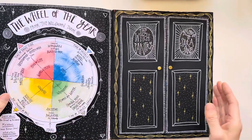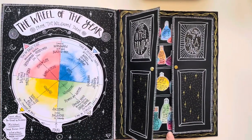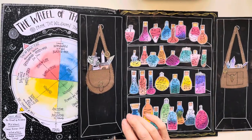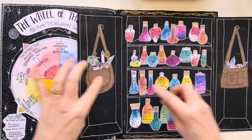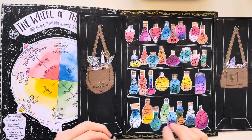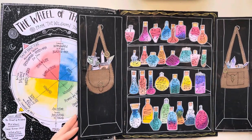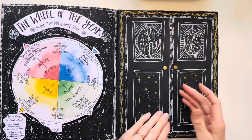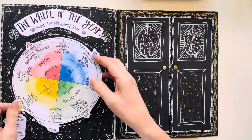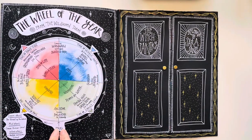We made the Witch's Pantry — full of all our magic ingredients, our little potion bottles. You get all these printables to print out yourself and create your own Witch's Pantry, along with all the instructions on how to do it. And also this little spinning wheel of the year, which is where we're starting.